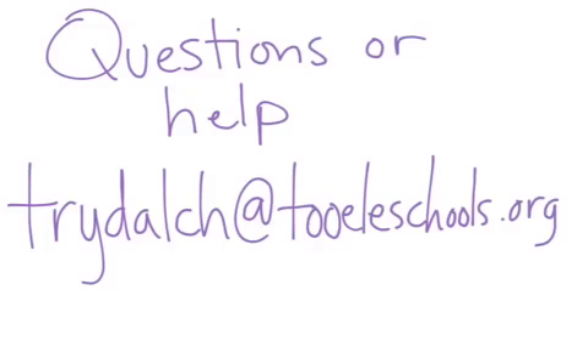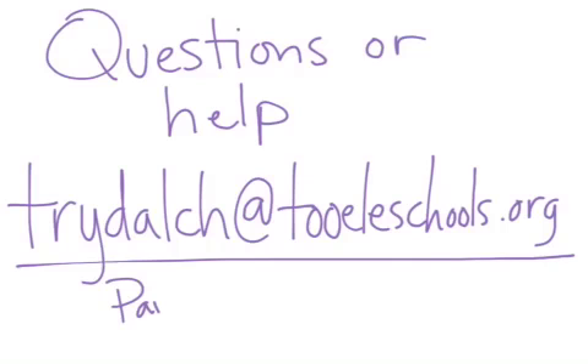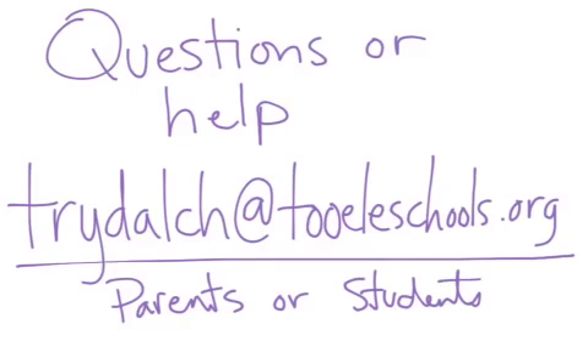All right, so if you have any questions or you need some help, here's my school email address — please use that. If you're working on the weekend and you get locked out, meaning you fail a quiz three or sometimes four times, it'll lock you out and you have to come talk to me about that. You can email me if it's over a long weekend or something and you're trying to work on it, or if you have any questions — that's for parents or students. Please let me know what's going on, and if you have questions, please ask.